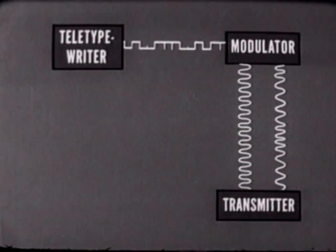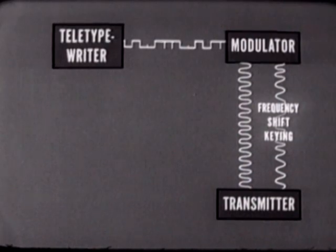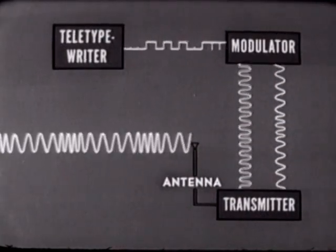This signal has been keyed by shifting its frequency — thus the process is called frequency shift keying. In the transmitter, the signal is amplified and transmitted.